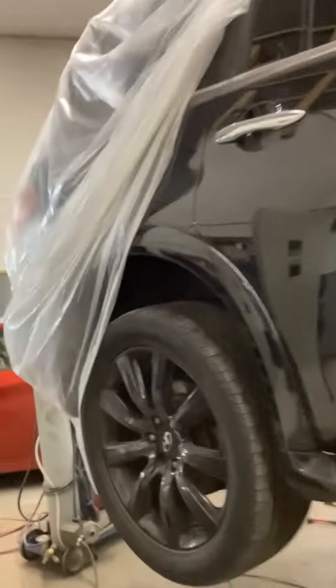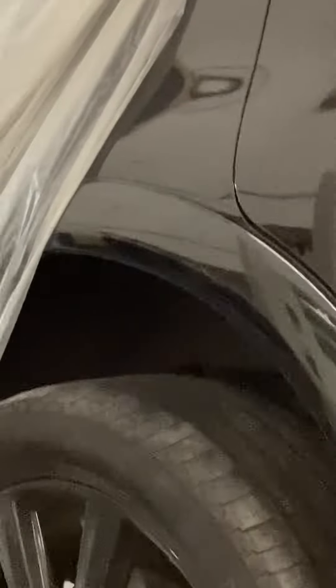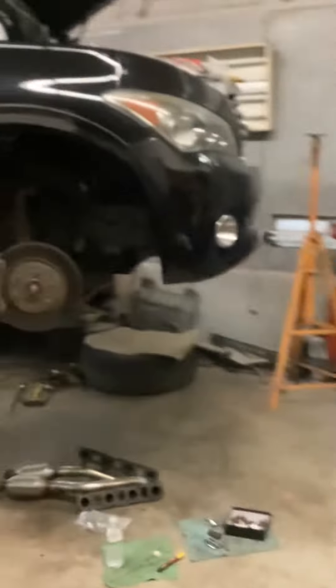This Infiniti has been a headache for me for the last four hours. All right, so big-ass SUV Infiniti — have the owner text me the information.